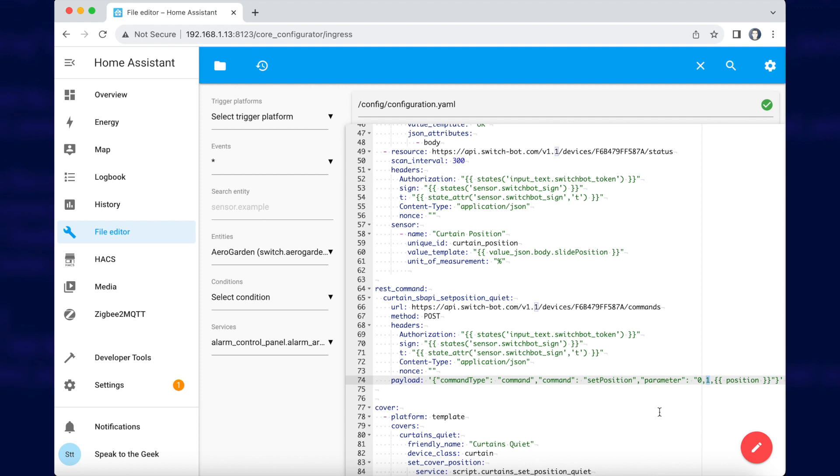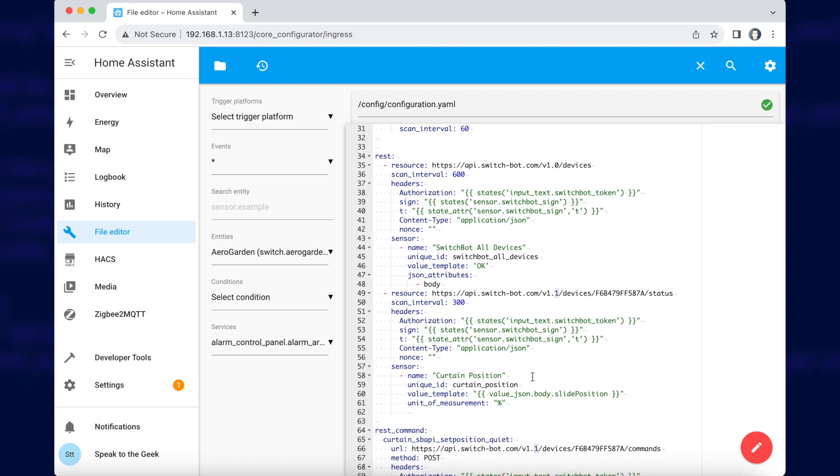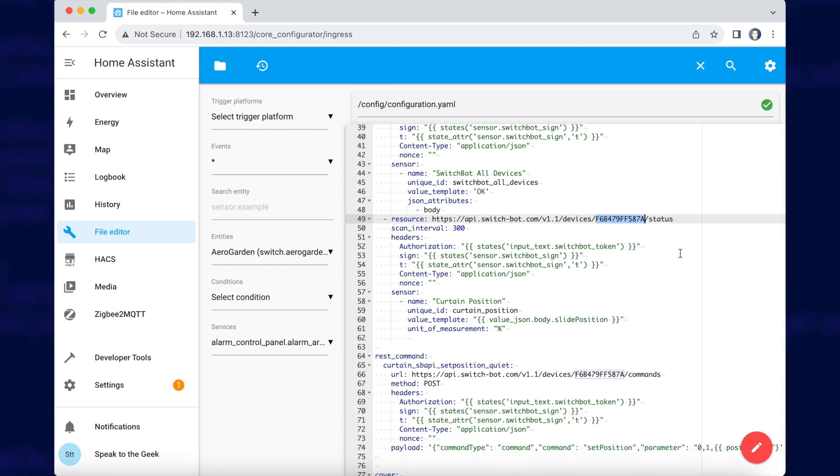Next, find your REST sensors in your configuration file and paste in one just like this — just below where you created your all devices sensor. Again, change your device ID there to match your actual device ID. All this sensor is doing is updating and getting the value of the position of your curtains every 300 seconds.